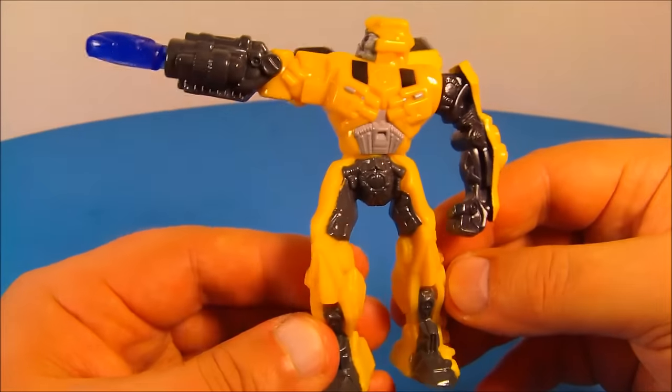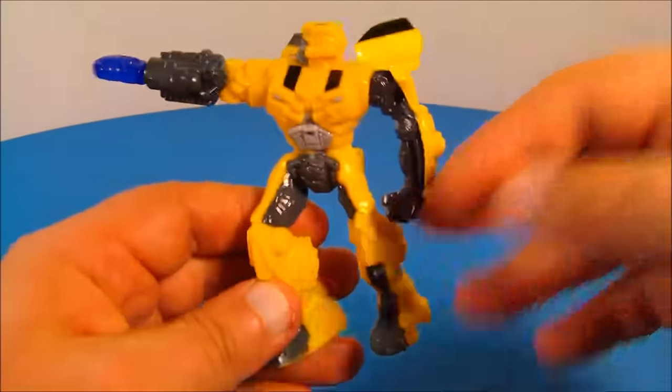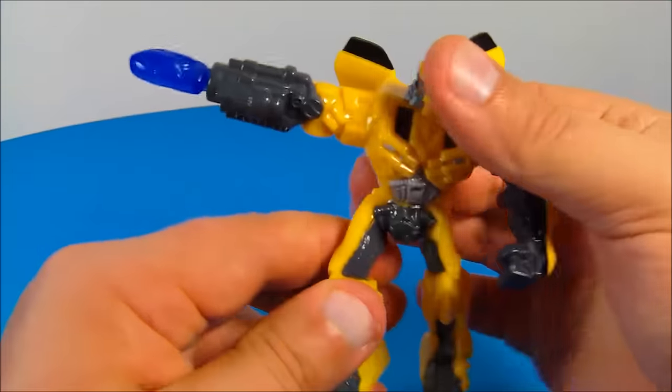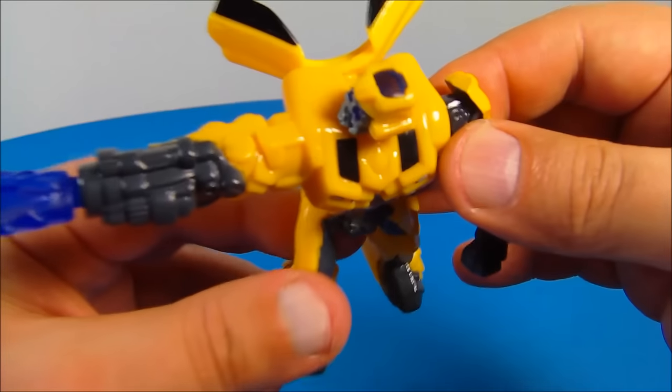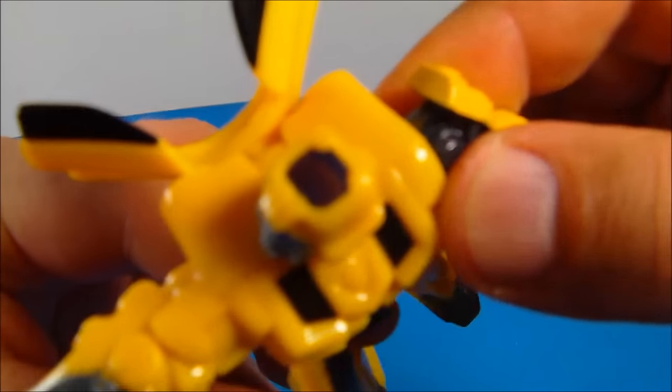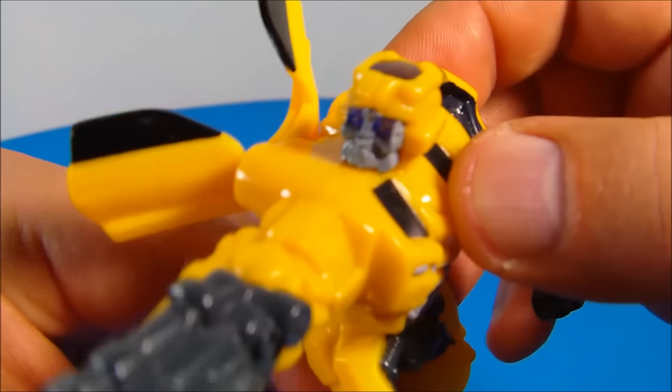Number three is Bumblebee. Who doesn't like Bumblebee? I absolutely love Bumblebee — check this guy out, he looks so cool. He's got articulation in the arm and a spin at the waist. But he does have some really cool light piping in the eyes. The top of his head is clear, and if you look at his eyes, see how they kind of glow there? That's kind of awesome.